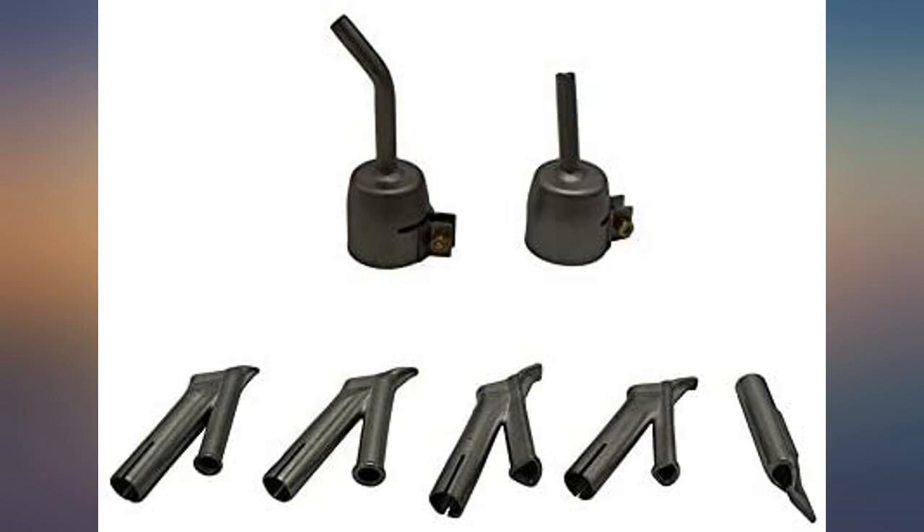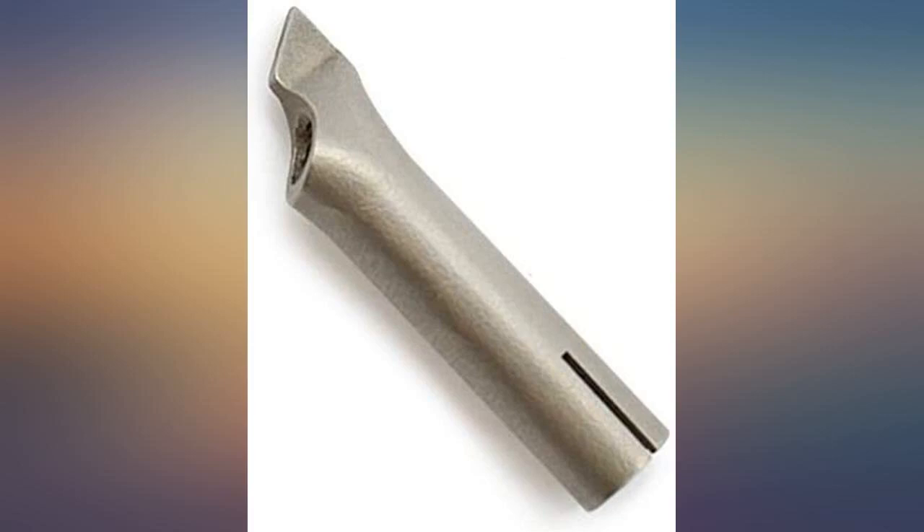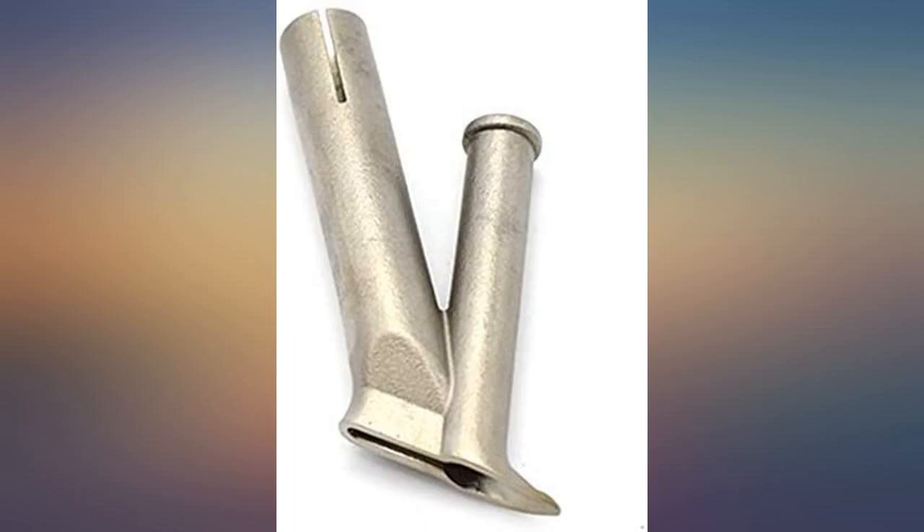I agree with the other two reviewers that this set is very high quality. The tips are forged or cast stainless steel, not stamped, and in fact are all very nice.